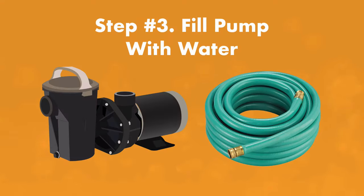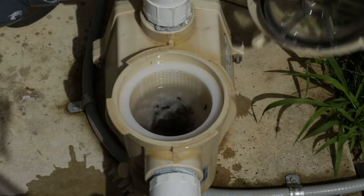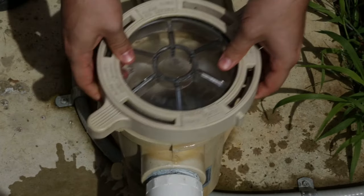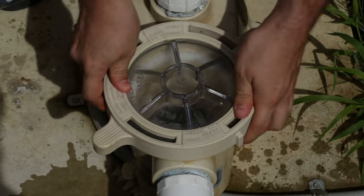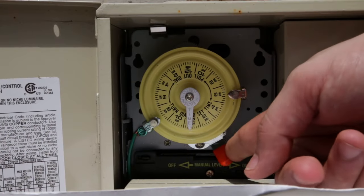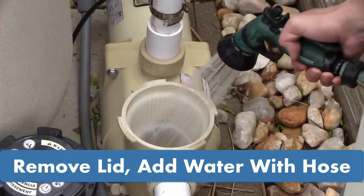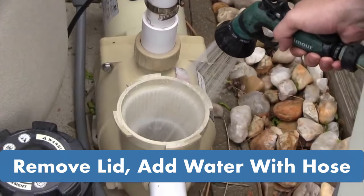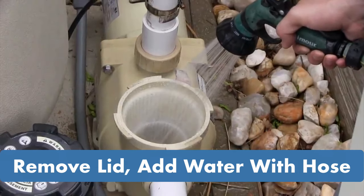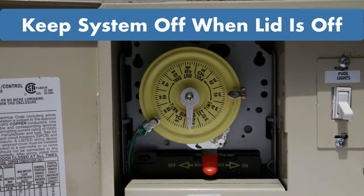Step three: fill the pump with water. Remove the pump's lid and check the inside. If it's dry, you'll need to add some water — this will help fill the pipes and create the suction in the pump. Even if it's not completely dry, adding more water can help. Turn the pump off, remove the lid, and then add water to the pump housing with a garden hose. Let the hose run for about two to three minutes. Just be sure to turn the pump off before this step, as removing the lid while the pump is running will prevent the suction you'll need to get the pump working properly.